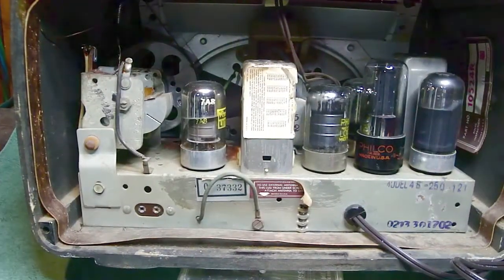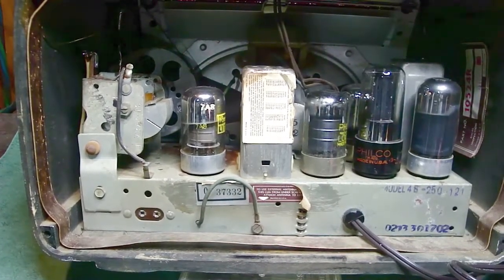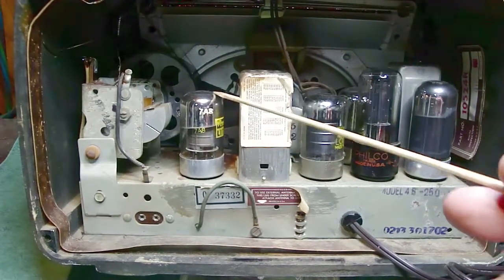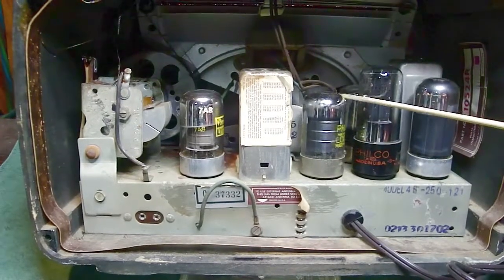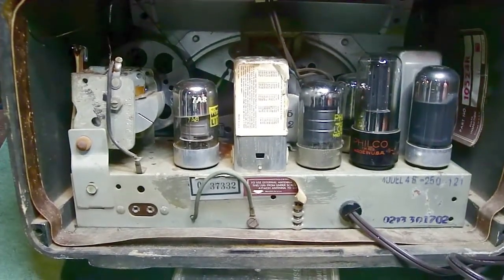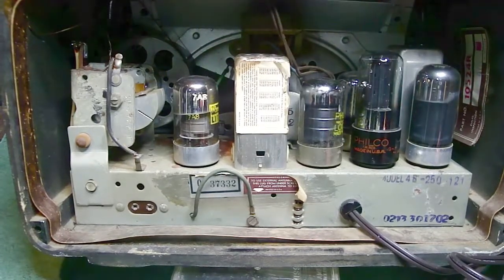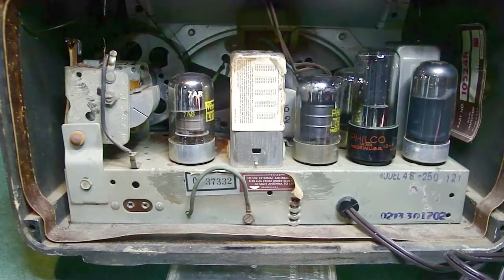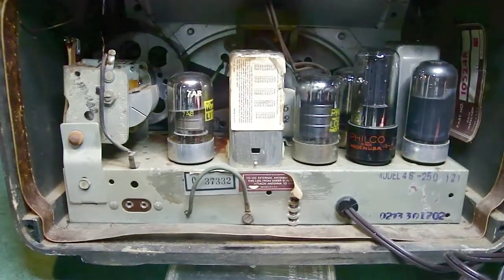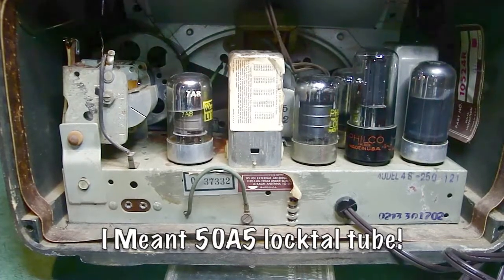Here's the back of the radio — I have the cover off so you can see what's happening inside. This is just a five-tube radio; it's not really an all-American five, it's kind of an odd tube arrangement. This guy here is a 7A8, which is the converter. Over here the first IF is the 14A7. Behind that is a 14B5, which acts almost like a 12SQ7 — it's the second detector, AVC, and also the first audio driver.